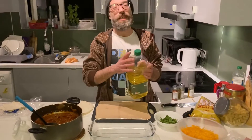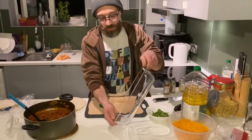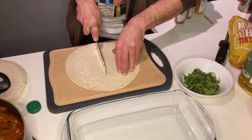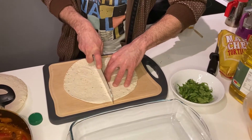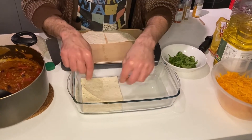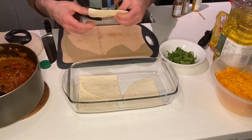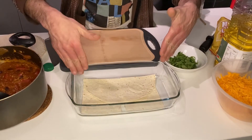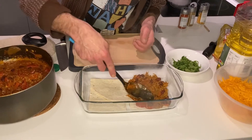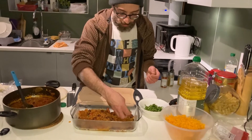Take a tortilla and cut it in half, then cut it into four pieces. It doesn't matter if they don't match perfectly — as long as you cover all the edges of the dish. Then spread the sauce evenly and put a little bit of coriander on top.